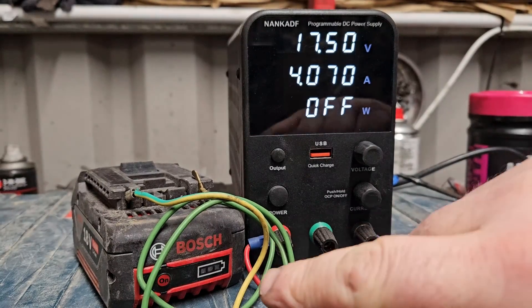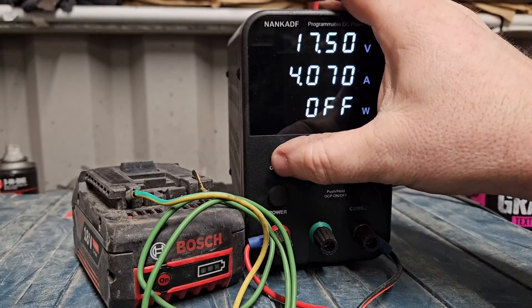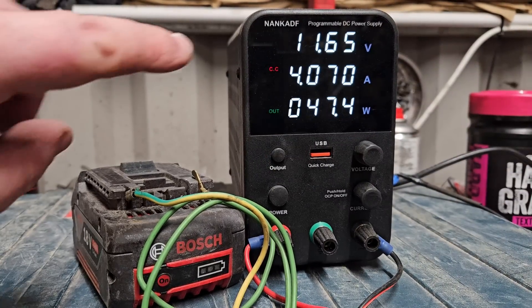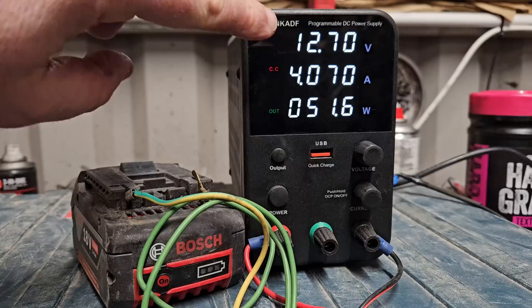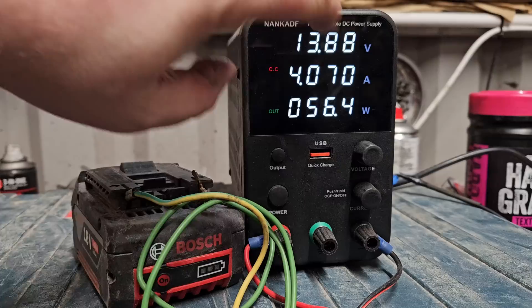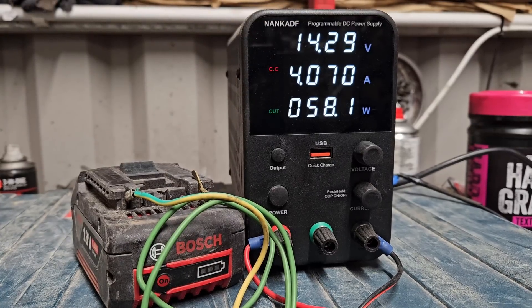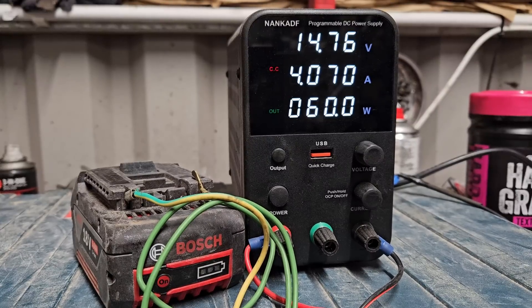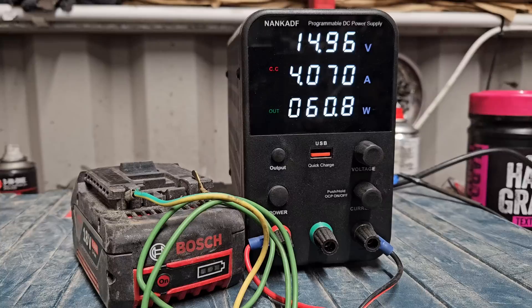I've now connected the supply to the Bosch battery and I'm going to hit the output button. It'll start feeding the power in. As you can see, the voltage is rising. Once we see that voltage rising up to 17 volts and then starting to drop, we'll know we're ready to put it in the charger and give it a go. We'll leave that on for a little while — it's rising fairly quickly. This is a quick way of bringing up the voltage.